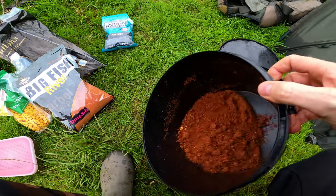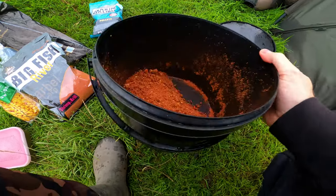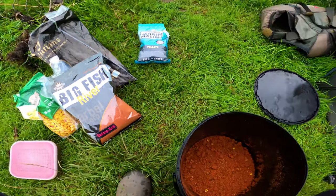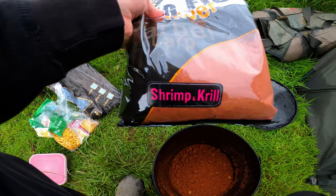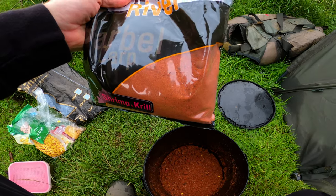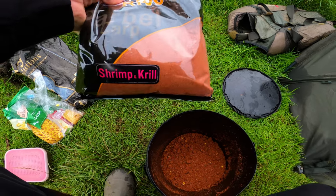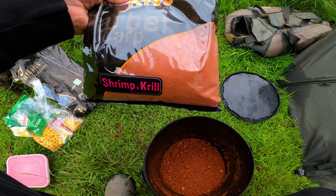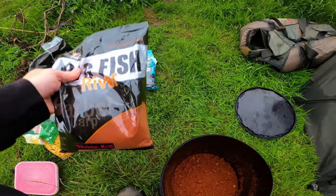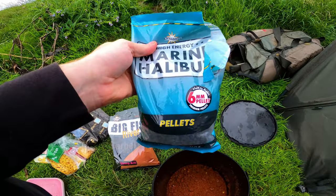Regarding the mix, this is pretty much the same mix I used in my last video. I had quite a bit of gear left from the last session. The basis of the mix is shrimp and krill — a really good bait with two mil pellets, threes, a few crustaceans. It's a really strong smelling fishmeal bait with additives, that's the river range. I've topped it up with a few six mil marine halibut pellets.